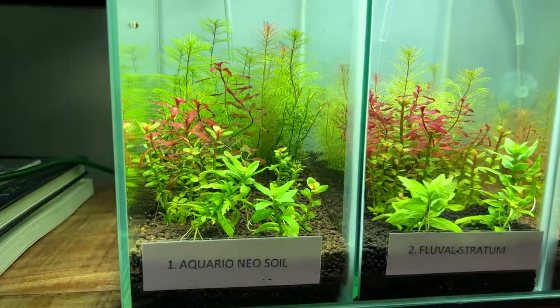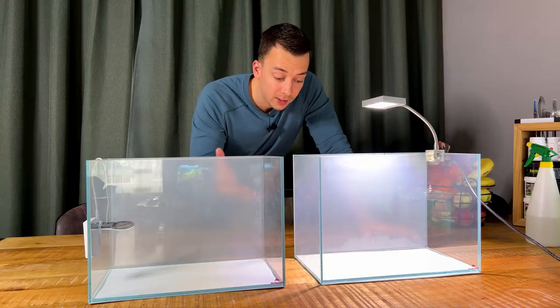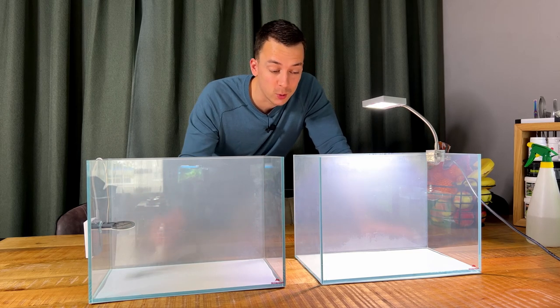Let's do one final look at our substrate experiment. We're going to set up two tanks again and for the substrate it's only fair that we use pond soil and aquasol again.